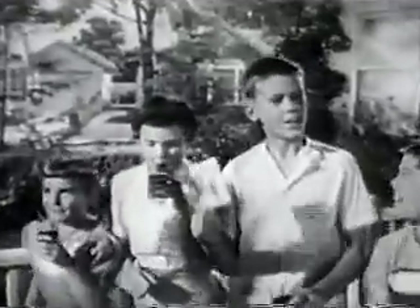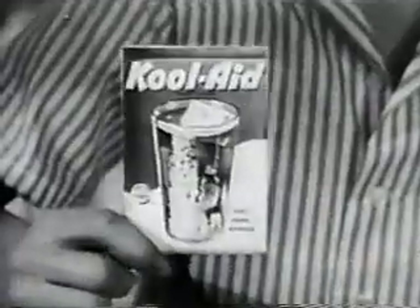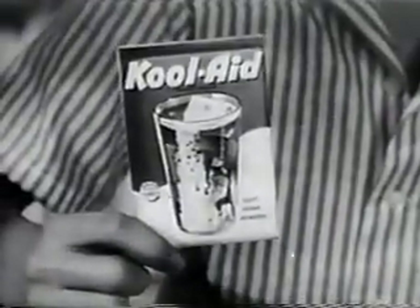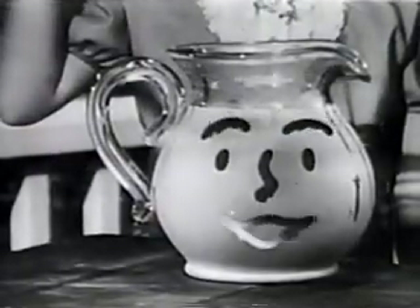Kool-Aid! A five cent package makes two quarts of Kool-Aid. Nine great flavors to drink — you love Kool-Aid. For the very best drink you ever made, Kool-Aid!